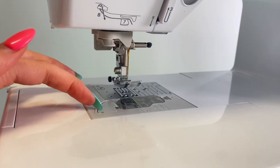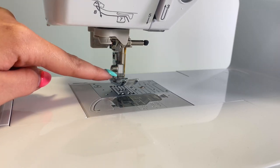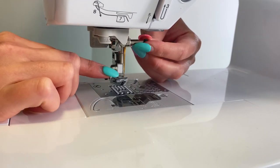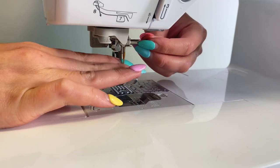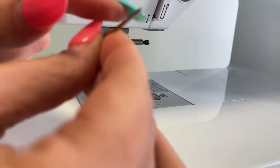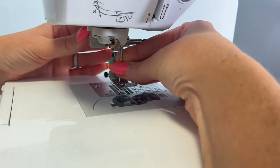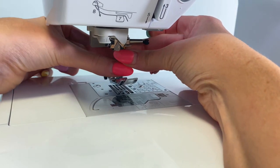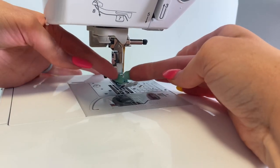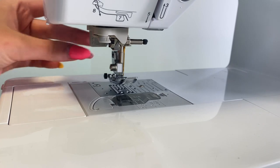Coming back to the front: we have a thread cutter for your bobbin thread and a thread cutter for your upper thread. This black piece — if you twist it towards you it loosens the needle and you can pull it out. To put it back in, the needle has a flat part — you line that flat part up with the back, slide it up, hold it in place, and twist away from you to tighten. Make sure it's raised all the way up so it won't fall out later.